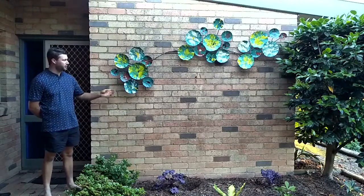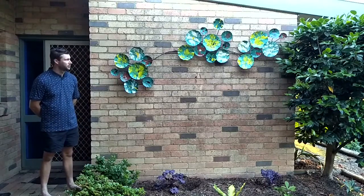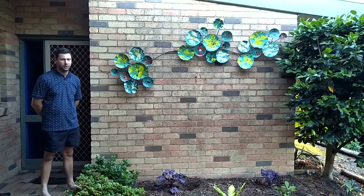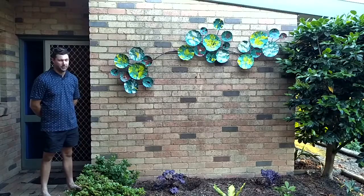Here's the finished product of the project. We're really happy with it. Looks great outside here in the garden — came together well.